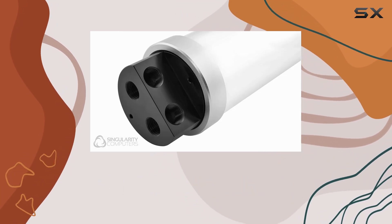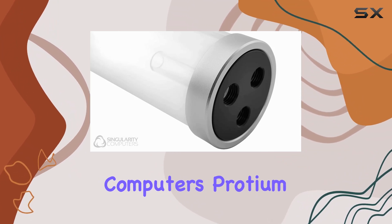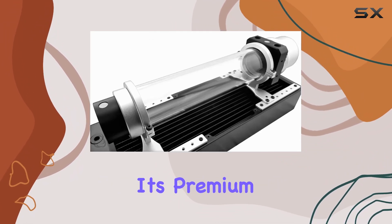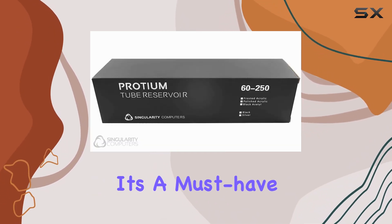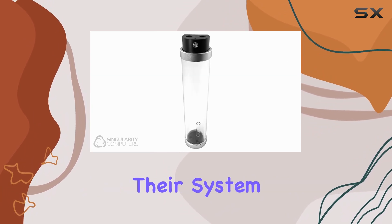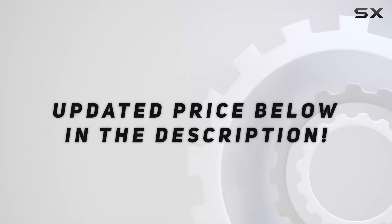In conclusion, if you're in the market for the ultimate cooling solution for your desktop setup, look no further than the Singularity Computer's Protium Reservoir. With its premium build quality, seamless compatibility, and unrivaled performance, it's a must-have for any enthusiast looking to take their system to the next level. Check out the video description for an updated price.